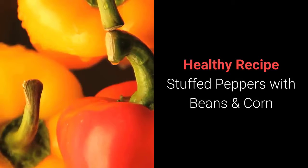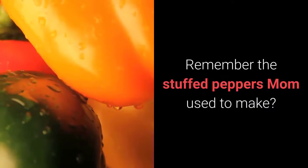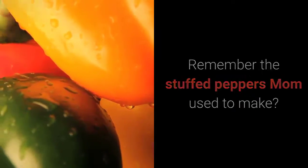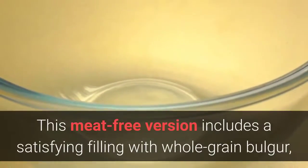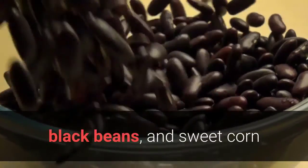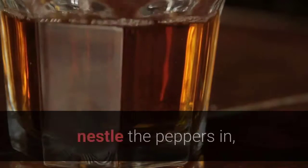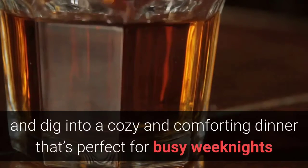Healthy recipe: stuffed peppers with beans and corn. Get ready for a throwback — remember the stuffed peppers mom used to make? This meat-free version includes a satisfying filling with whole grain bulgur, black beans, and sweet corn. Pour a gently spiced tomato sauce into the bottom of a casserole dish, nestle the peppers in, and dig into a cozy and comforting dinner that's perfect for busy weeknights.